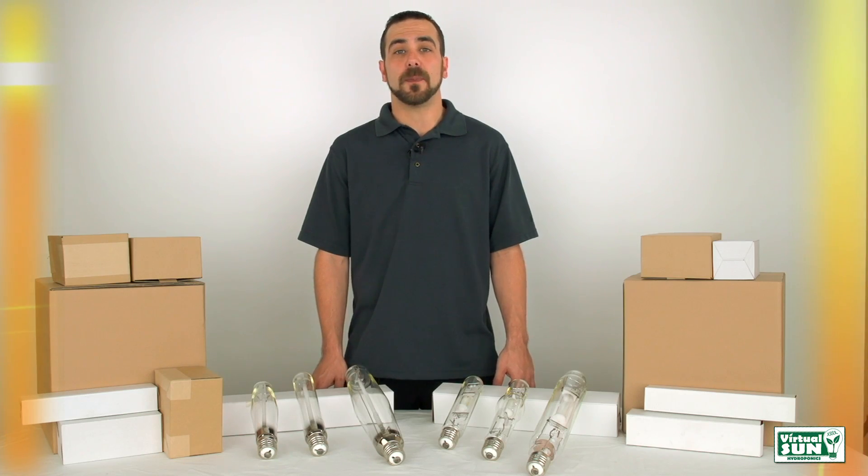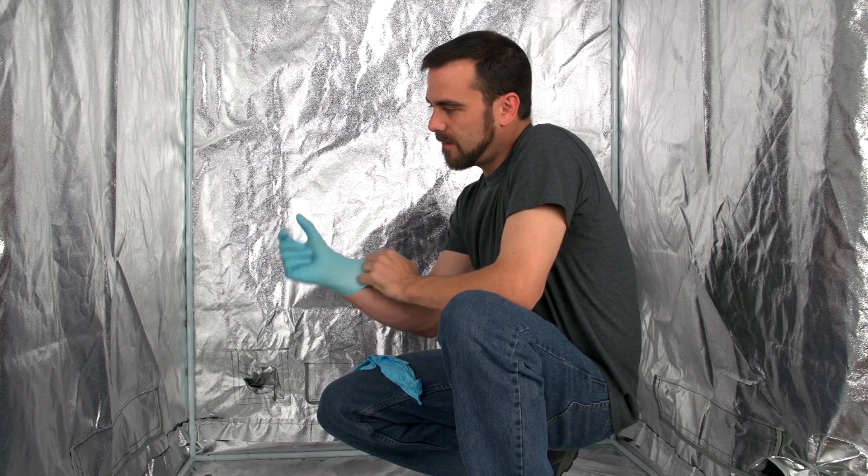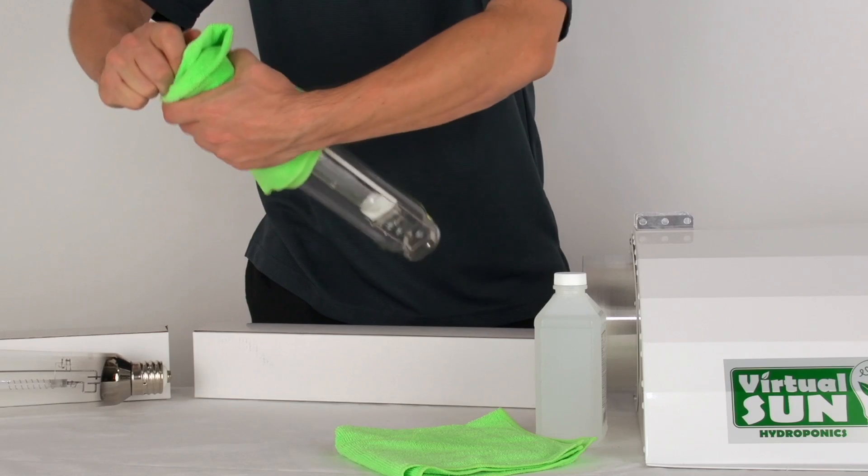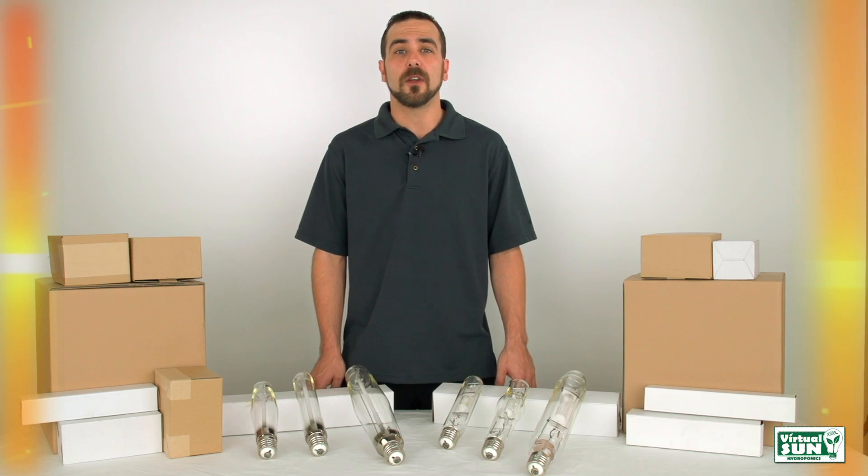When handling MH and HPS light bulbs, be sure to wear gloves, or clean the bulb thoroughly with a microfiber towel and rubbing alcohol before installing. This will prevent the oils in your hands from causing hot spots and damaging the bulbs.